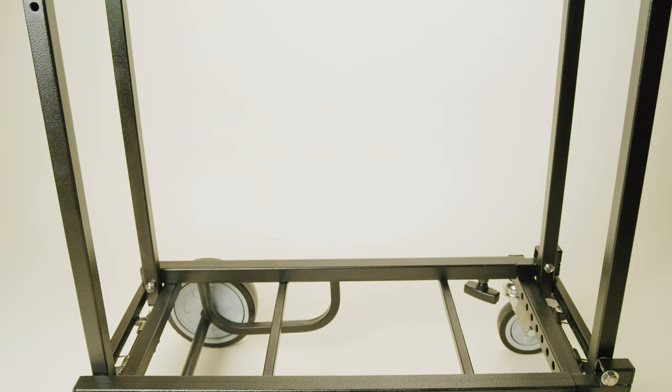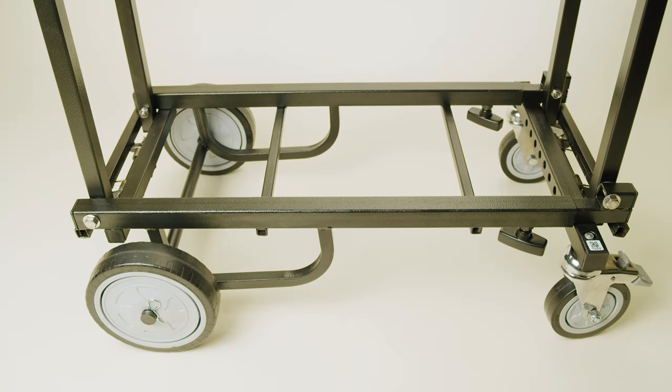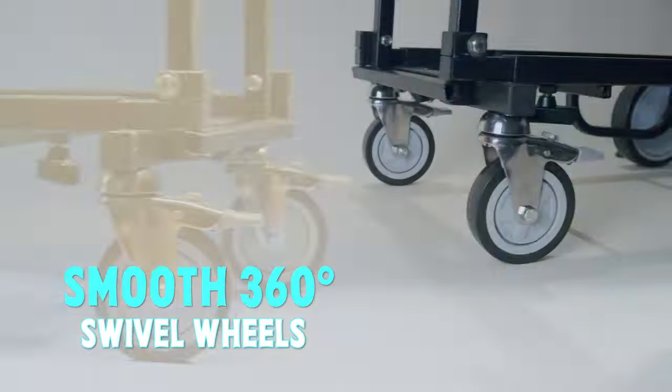Say goodbye to multiple trips and hello to enhanced efficiency with 360-degree swivel wheels that make every turn, push and pull a comfortable, smooth sail.